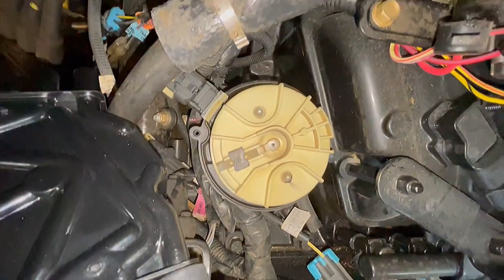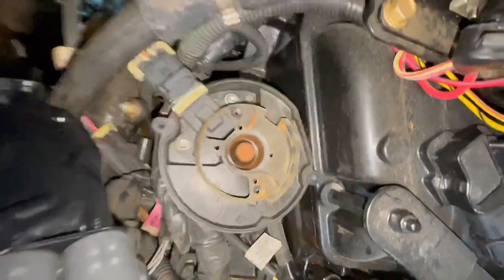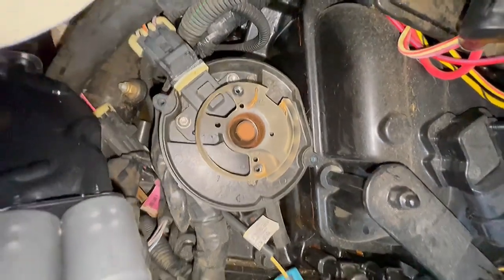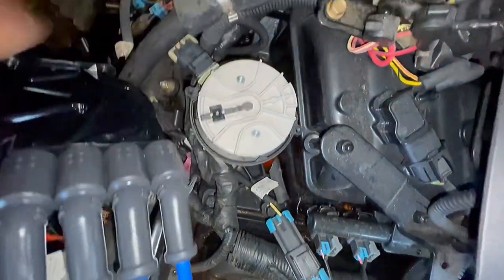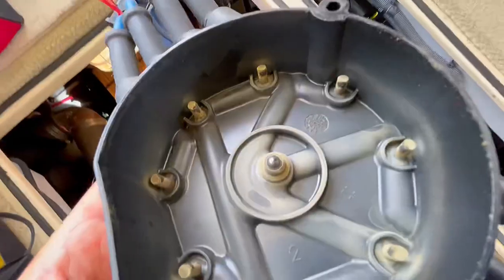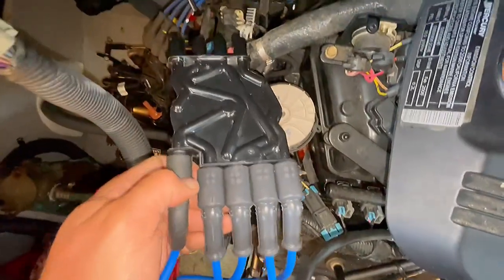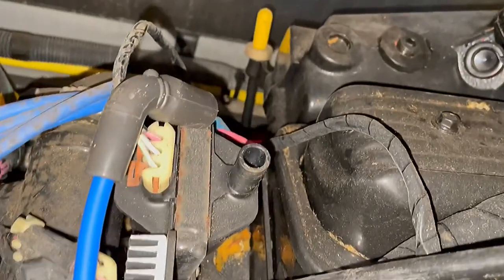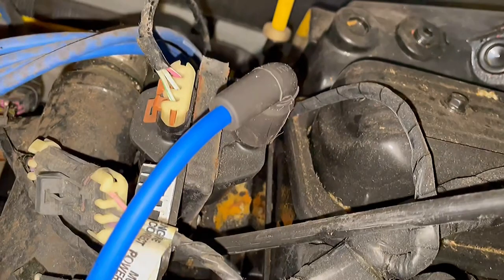Again, you've got two small Torx screws on the rotor. Make sure everything's clean inside under the cap, and put the rotor on the exact same way you found it. Rotor's on nice and tight. Here's inside the old cap — I don't see any obvious issues with the contacts. Now we'll put the new cap on and don't forget to put the coil wire on.